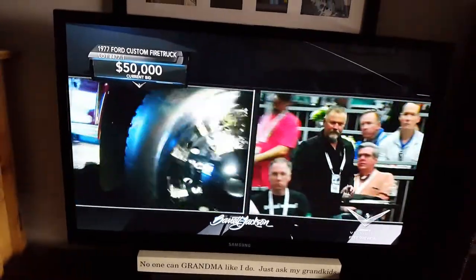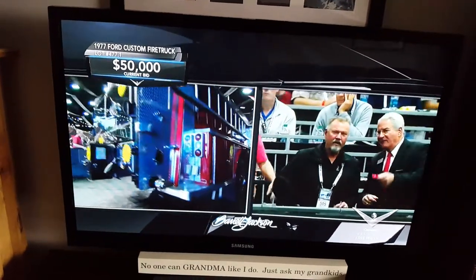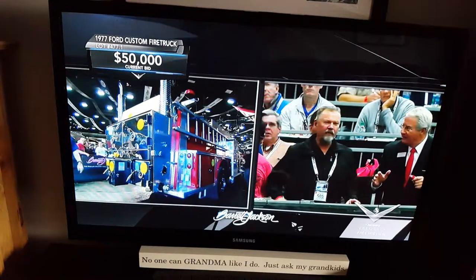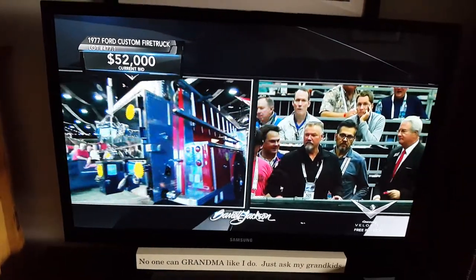Here in Arizona and Phoenix, there's the Hall of Flame Firefighter Museum. It's got all kinds of different fire engines. If you ever get a chance and you're in Phoenix, you've got to stop by and look at it. But I'm going to guess this is one they don't have.